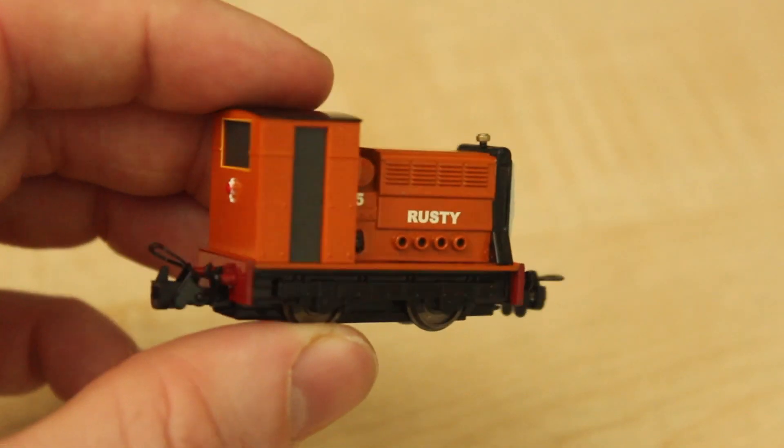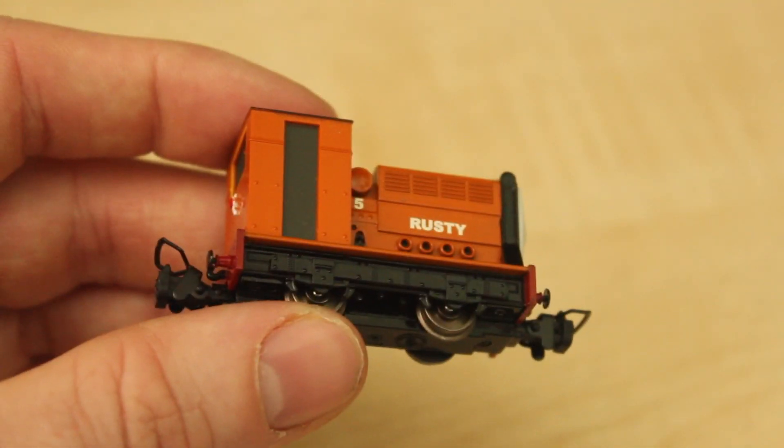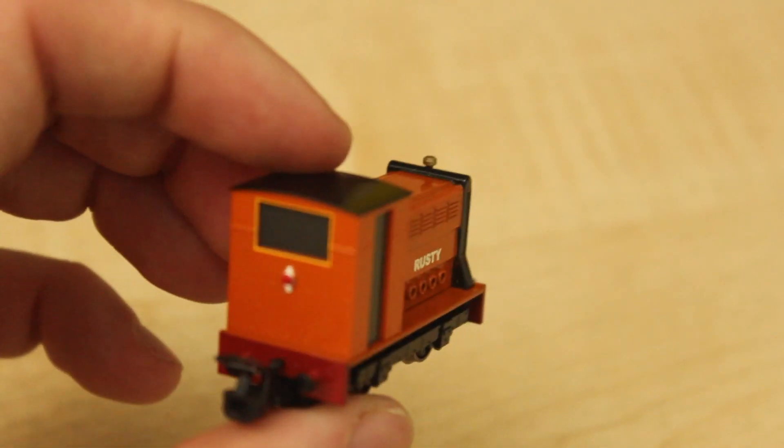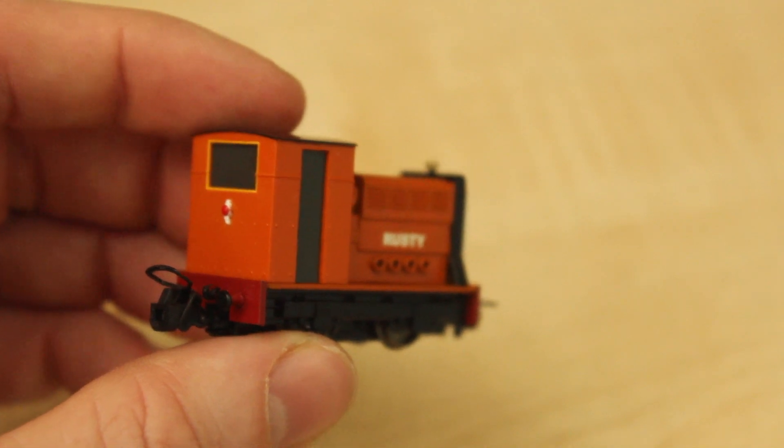Although at the same time it does make me question how Bachmann actually run a business when their releases take so long. But their models are quite nice when they come out, even if it unfortunately does take a very long time. And when these do come out you have to order them in advance because they do sell like hotcakes.